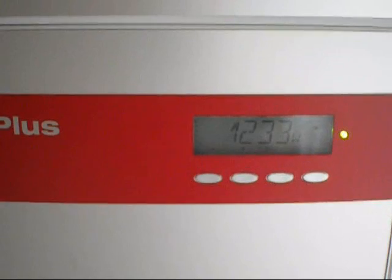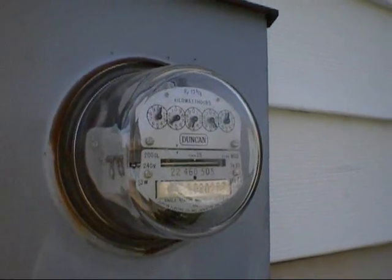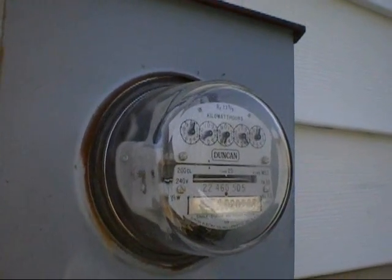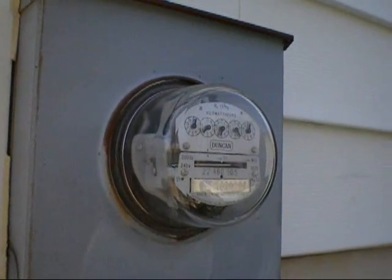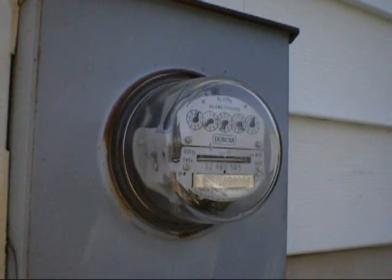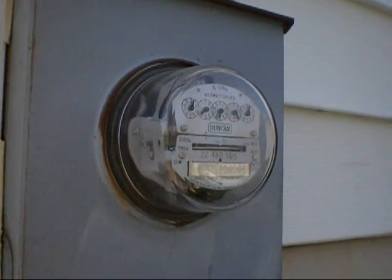Let's see what it's doing to the electricity going into the grid or going into the house. This is the main meter going into the house. And look at it — you can see that it is actually going backwards, which means that the amount of energy we are actually using is much less than that which we are generating.